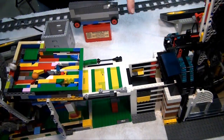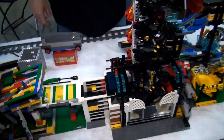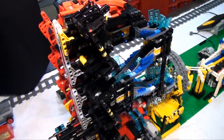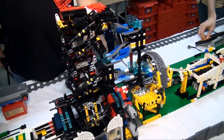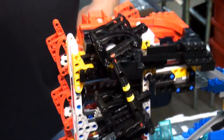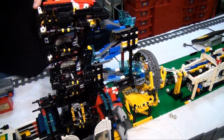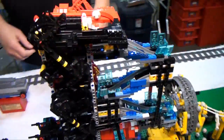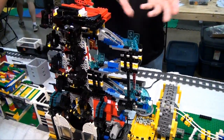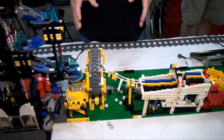From there it goes to a relatively new module — actually the first convention this has been to. It was made by a friend of mine who convinced me by showing me how well it worked at home. The actual lifting mechanism is an Akiyuki design, but Akiyuki really spent time showing the mechanism up top and left the rest to the builder. My friend Dave had to come up with innovative ways to keep balls from jamming at the bottom and a neat way to get balls to the next module.